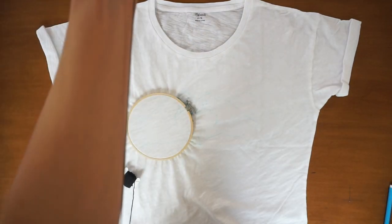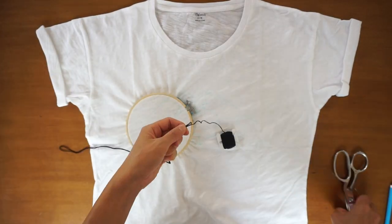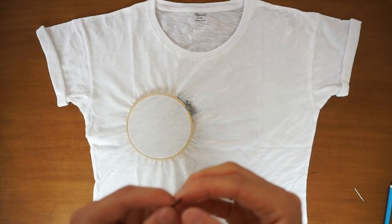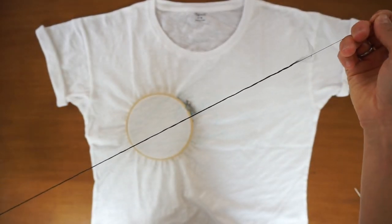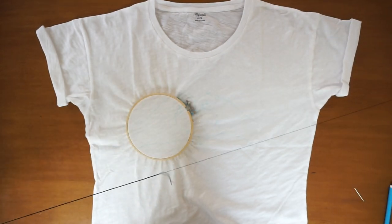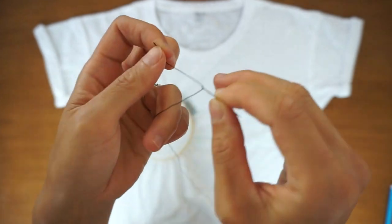Grab the embroidery thread and cut a piece that is two times your elbow length. Embroidery thread contains six individual strands. Separate each strand and use one at a time. Thread the needle and make a knot at the end of the thread.